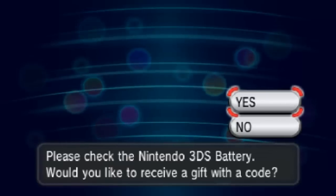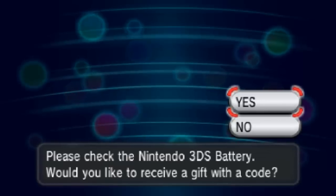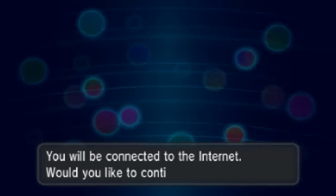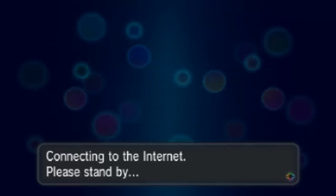Please check your Nintendo 3DS battery. If you're a bit worried, just plug your DS in — that's the easiest way. Then just go Yes and it's going to start connecting you to the internet.